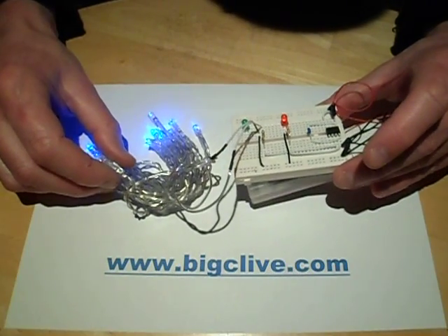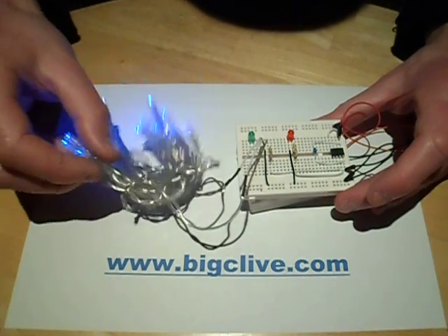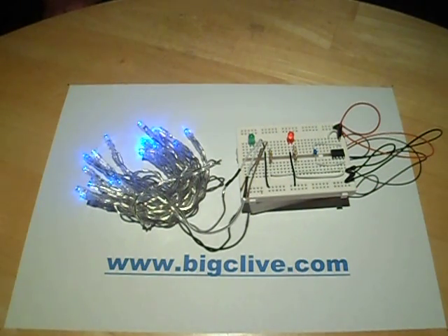This is still a work in progress — I'm still tweaking and modifying the software. Once I've finished I'll probably put it on my website, though I'm not 100% sure. We'll see how it works and how accurate it is. It's just a project at the moment.